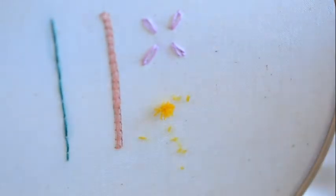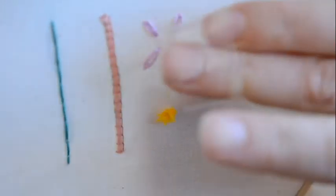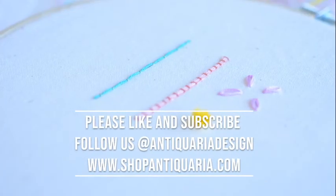The easiest thing to do is to get a little bit of masking tape looped around your fingers and just quickly dot it around to clean up your design. It won't mess up any of your other stitches and you'll have a really nice clean, non-fuzzy design.